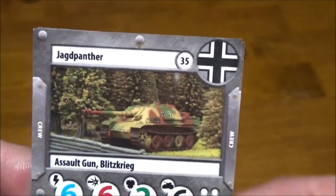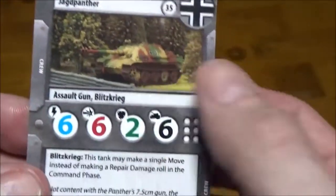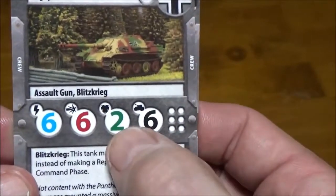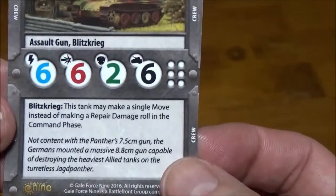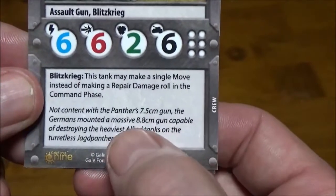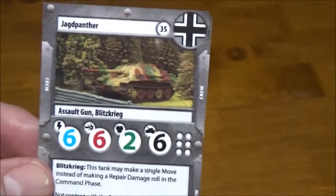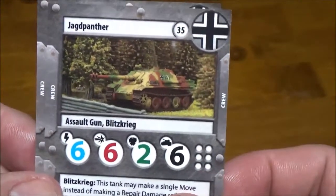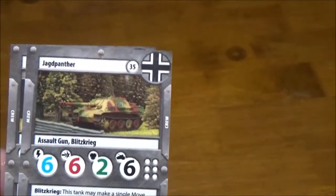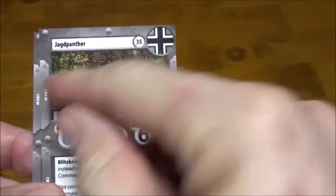On to the Jagdpanther — it's 35 points. This one has the assault gun rule because it's a tank hunter. 6 initiative, 6 damage is very nice. Again, 2 armor, 6 hull — pretty standard for a tank of that size. Blitzkrieg again. The fluff text confirms it was upgraded to the 88, the same gun on the Tigers that caused so much havoc — a beast of a weapon. Because of the assault gun rules, you have to shoot at targets either completely in front of you or within the fire arc of the front hull.